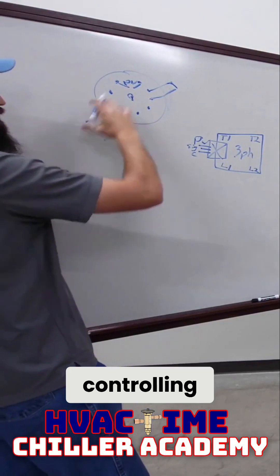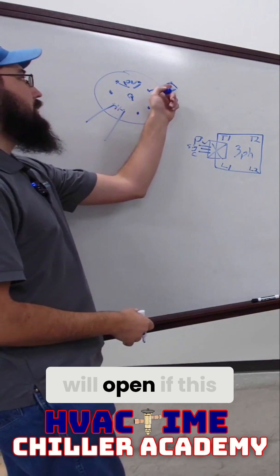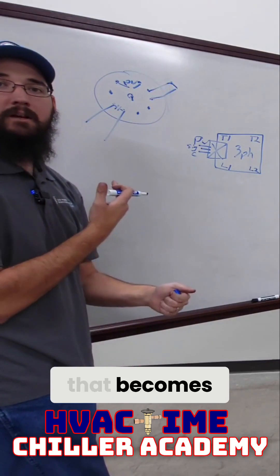This contact — this controlling contactor for the compressor — will open if this safety opens. At that point, that becomes an interlock.